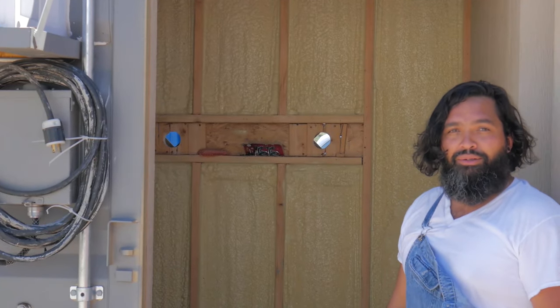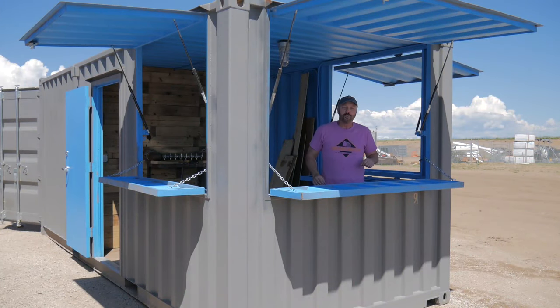It keeps a lot of kegs, it's very cold, and a lot of customers are very happy. So what can you do with shipping containers? Well, here's one of a million different uses. Here we are.